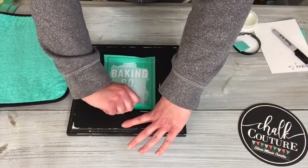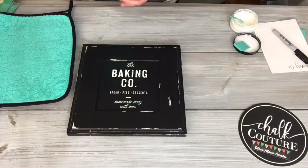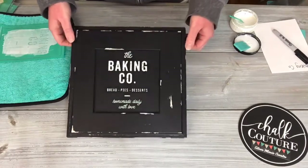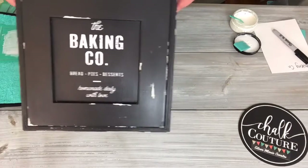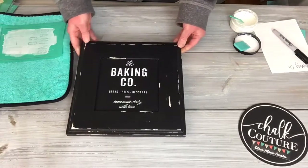You always want to pull from the center of the transfer on either side — you don't want to pull diagonally. So there's our little project, and then this we just rinse off in the sink. That easy — that's a cute little rustic sign.